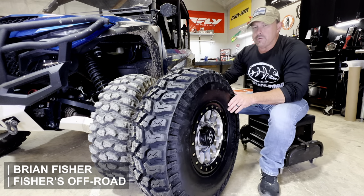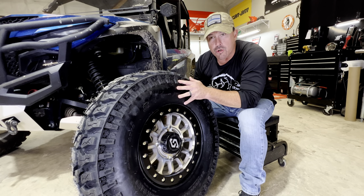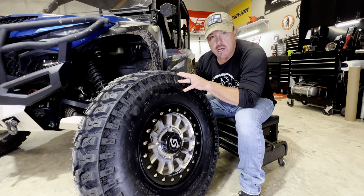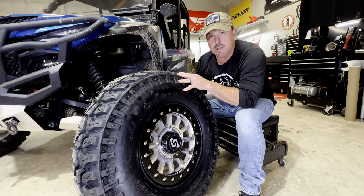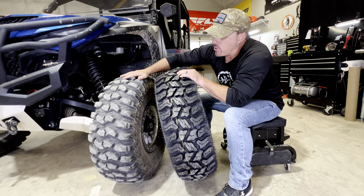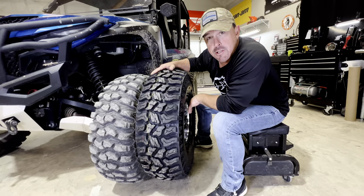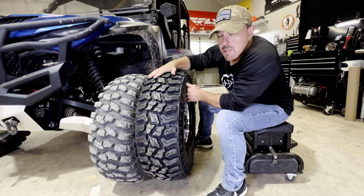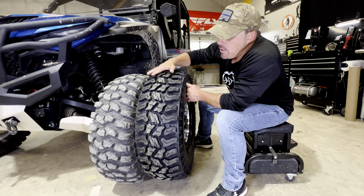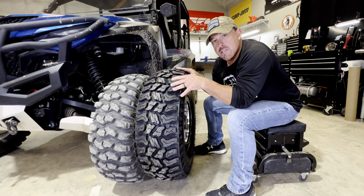Today we're here in the shop checking out the all-new Sedona Ridge Saw. This is the latest tire Sedona has come out with. The last tire they released was the Trail Saw, which is what we have on our Armax right here. Looking at these two tires, you can tell they're definitely different — there are some different characteristics about the Ridge Saw that I think will far exceed the Trail Saw.